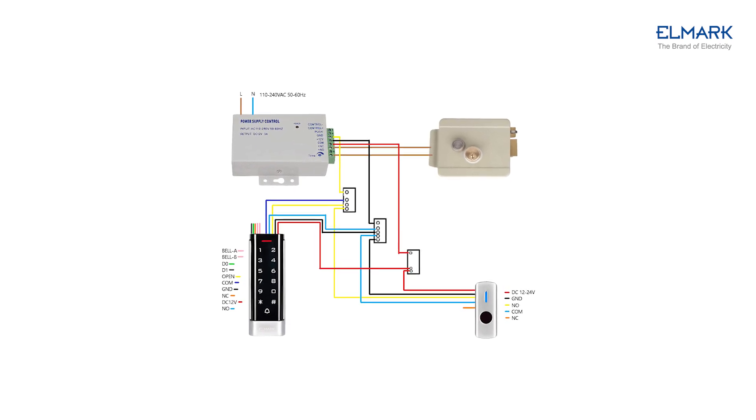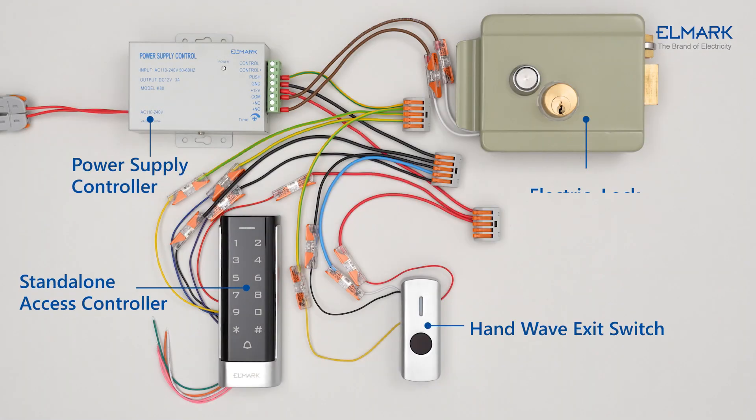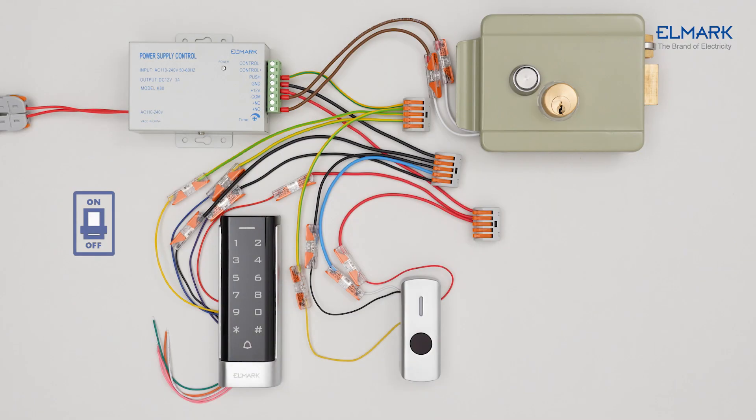To connect, follow the steps in each product's manual. Once the system is powered up, you will be able to program it.